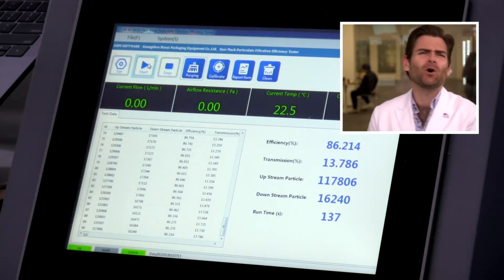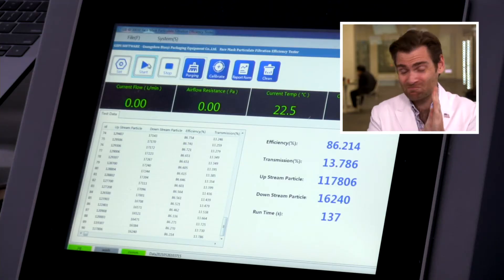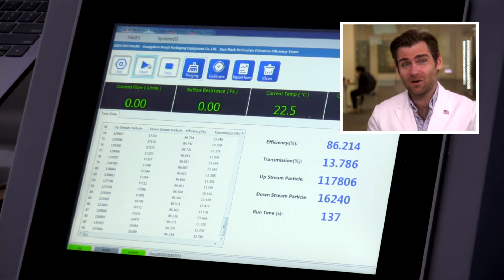Nope. 86.214. That is not ASTM level one - minimum is 95%. So I would not recommend this mask.